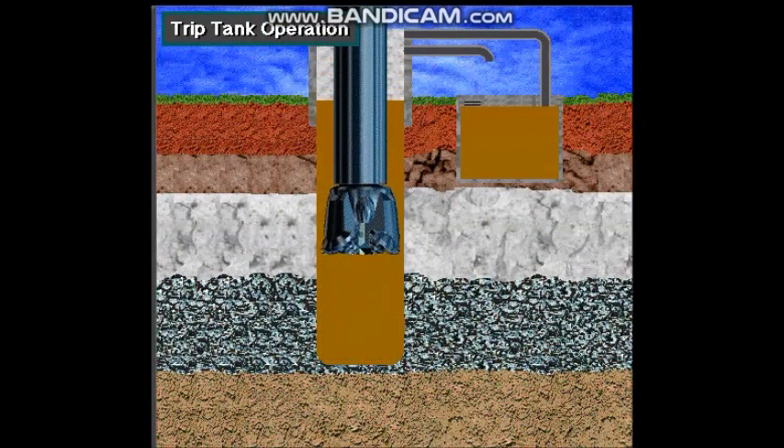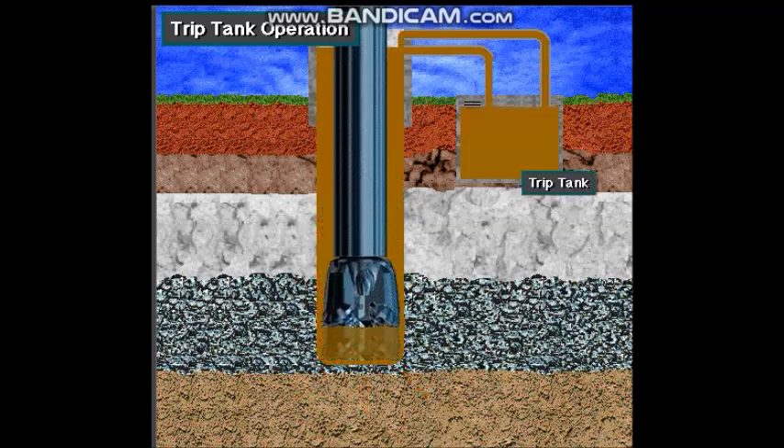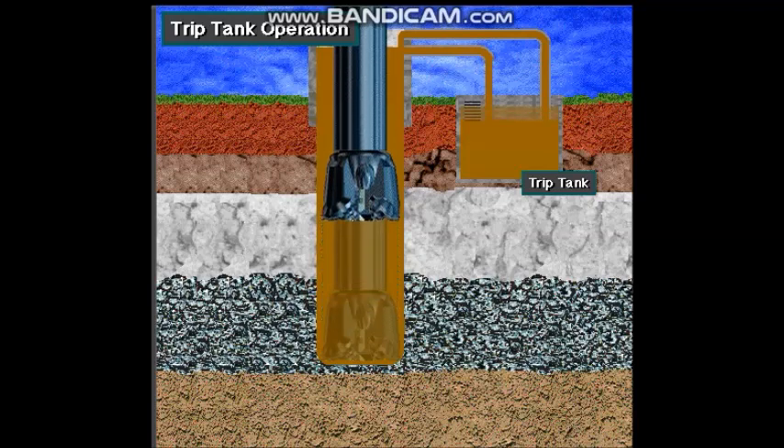When the crew pulls drill string from the hole, the mud level in the hole drops. If they let the mud level drop too far, it won't exert enough pressure to keep formation fluids from entering the hole. So as the crew pulls pipe, they continually circulate fluid from the trip tank to replace the drill string and keep the hole full.